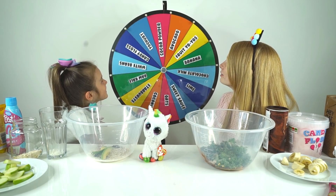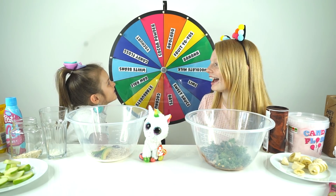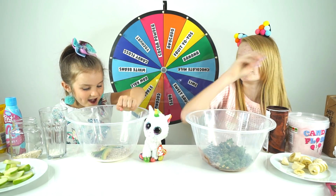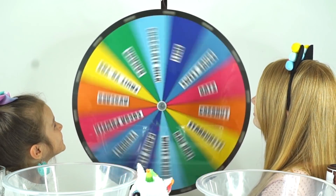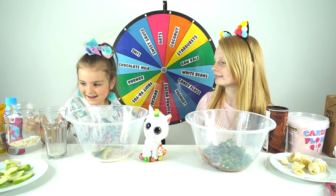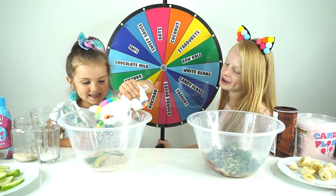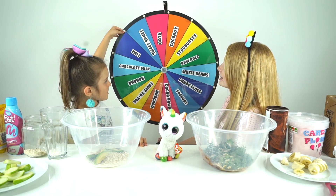It keeps going back on itself! You've got avocado again, Sienna! You've got more avocado! Well at least this smoothie's gonna be very creamy. You've got a lot of avocado - how about three cut avocado? Oats again! Can I have some oats? Oats again. I've got my little unicorn pixie joining in with the smoothie challenge today! Sienna, your go. Soon it's gonna be smoothie time. This is round eight, I believe. One, two, three, four, five, six, seven. Yeah, it's round eight.